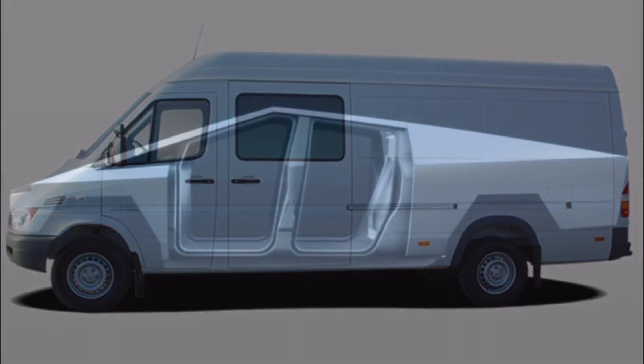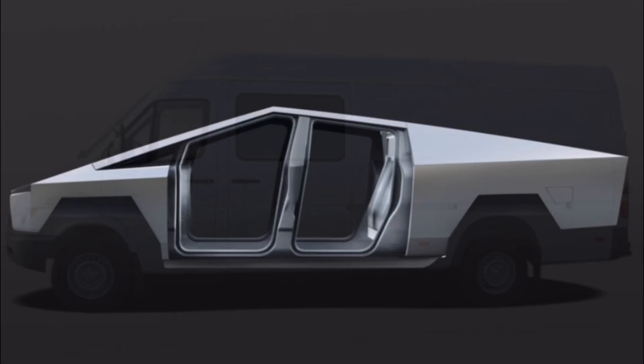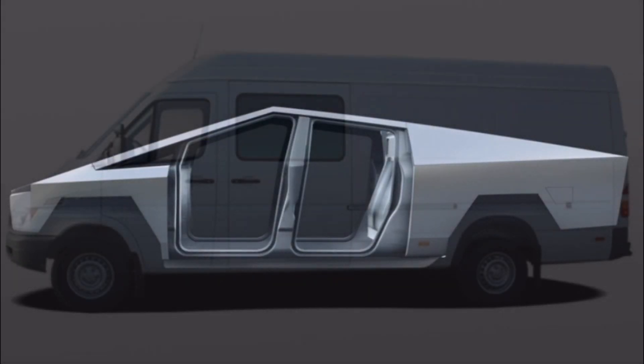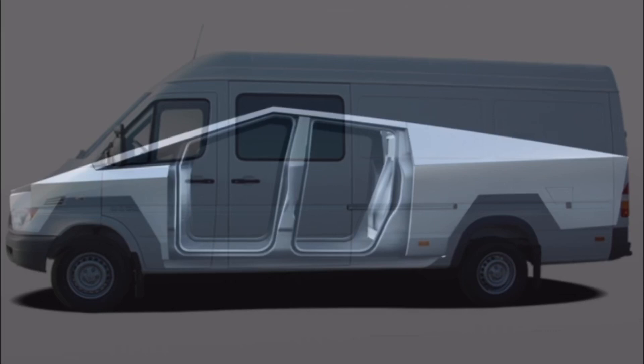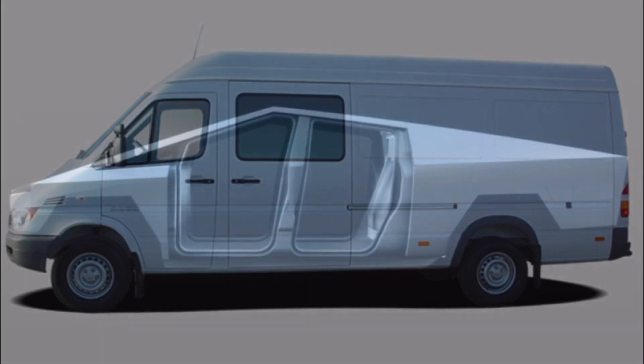The Sprinter has a 170-inch wheelbase. Once I placed the Cybertruck right above the Sprinter and matched everything up with the raised look, I could already see I'm going to have to upgrade the 16-inch wheels to possibly 19s or 20s to make it look good. Raising the Cybertruck up a little bit will also make it more comfortable to sit in and look out the window.